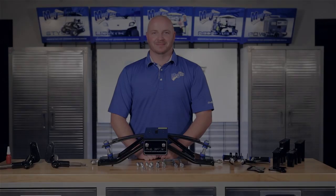Now let's get started. The first thing we're going to do is switch your cart to tow, turn the key switch off, chock the rear tires, and lift your cart up on jack stands.